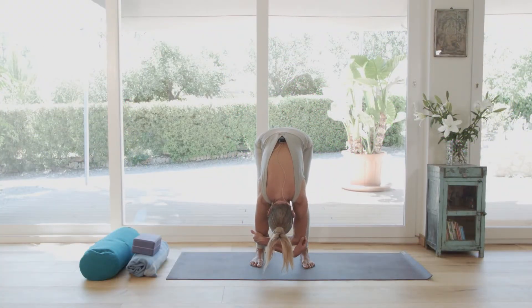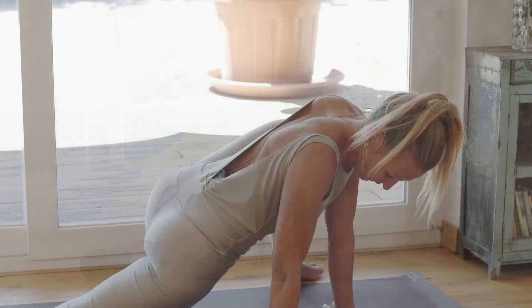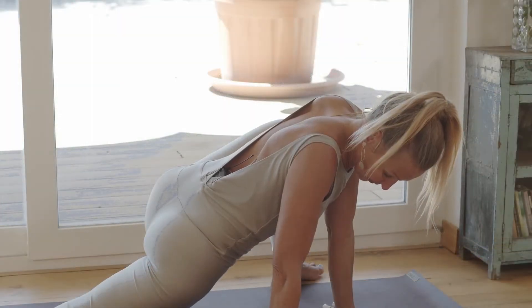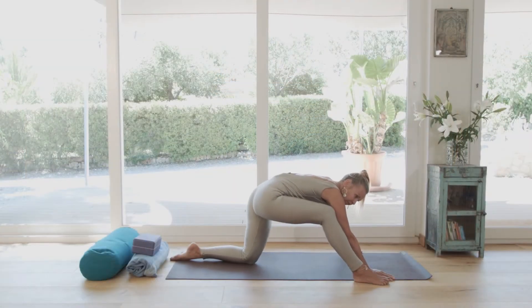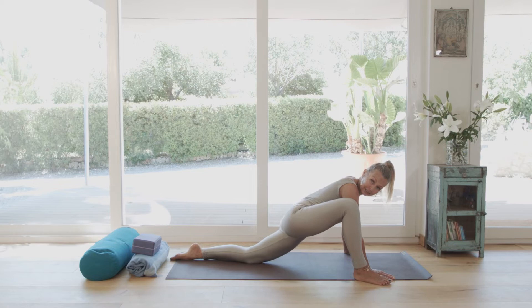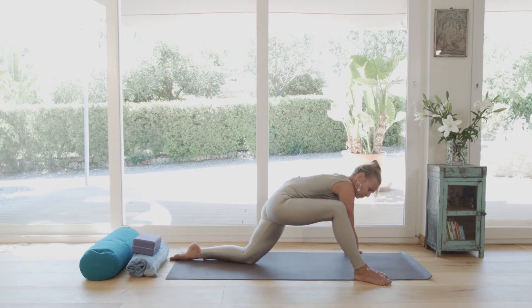Breathing towards your lower spine through these bony structures with all the tissues around. Important is that you feel safe and stable and that you find relief in one way or another in this pose.